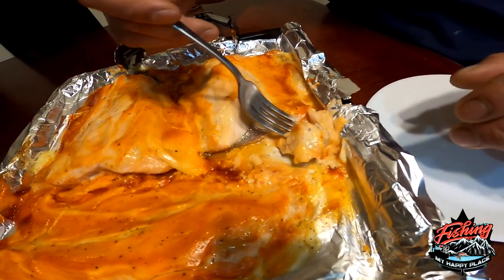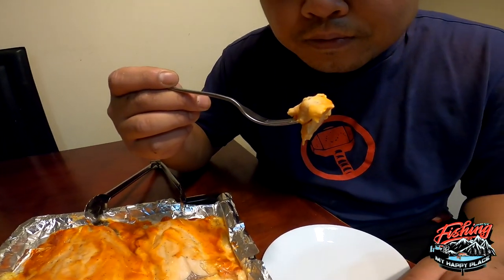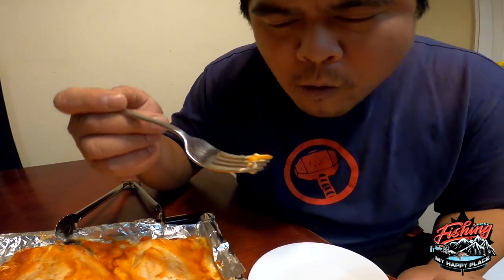I want to give that a try — a nice little sauce right there, also a nice little bit of rice. Mmm, oh that's good!